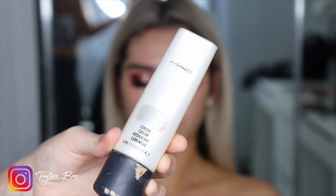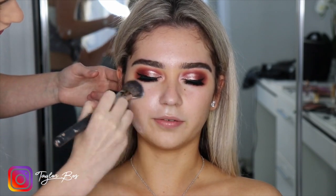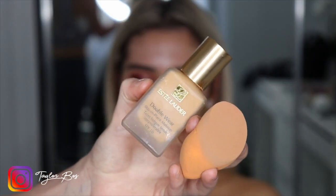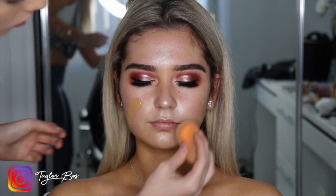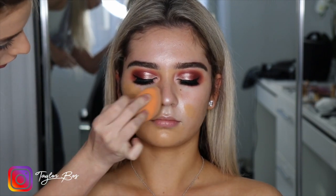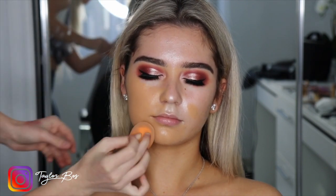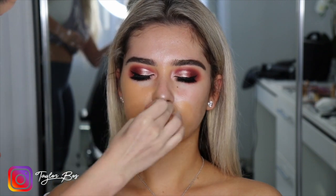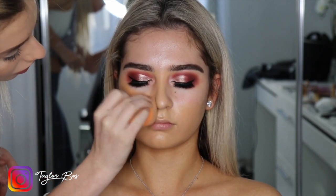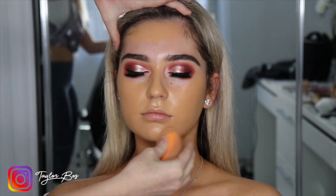Just grabbing some MAC Strobe Cream and popping that onto the skin. I like using this strobe cream because it's a beautiful base and very hydrating. I'm using the shade Cashew because she is spray-tanned — Cashew matches absolutely every shade of spray tan. Then applying Estée Lauder foundation using the flat side of the Real Techniques beauty sponge, going around the whole face making sure it's even and consistent throughout.